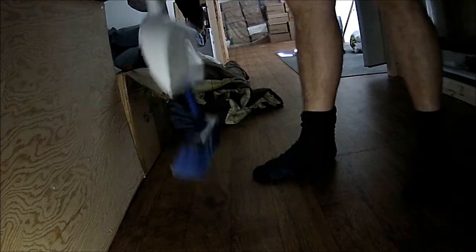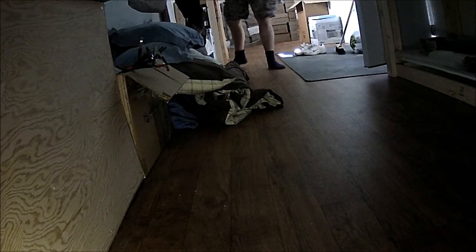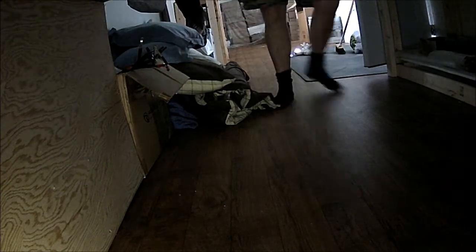Alright, now let's hook up the solar. What do you guys think?